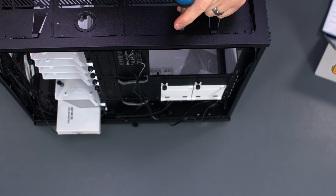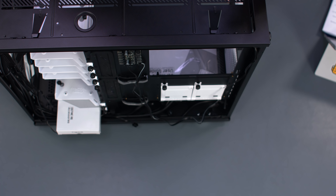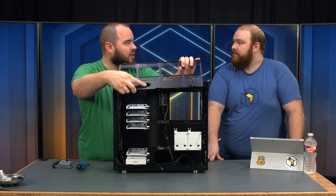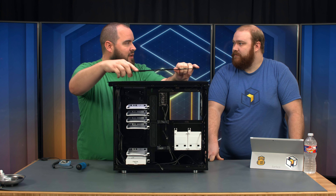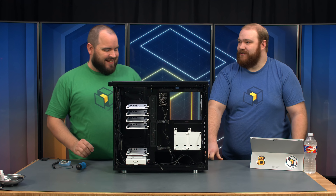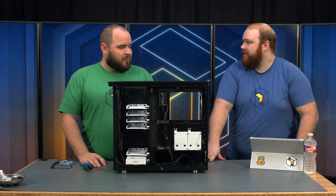The only limitation is that the components on your motherboard have to be under 35 millimeters. So if you have taller memory, that might be an issue. Also unique to this case, it's got a fill port. If you're doing a custom loop in here, you have an easy spot without drilling holes in your case — they've already put a nice little fill port here. You can fill your reservoir without going through odd angles or hacked-together scenarios. It's really good forethought on their end.